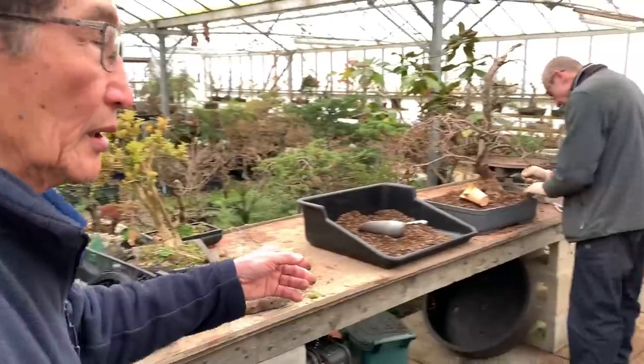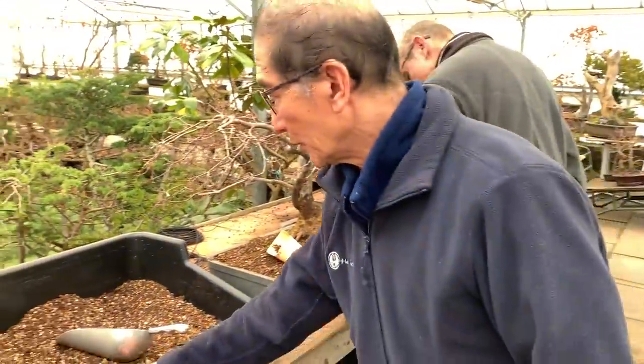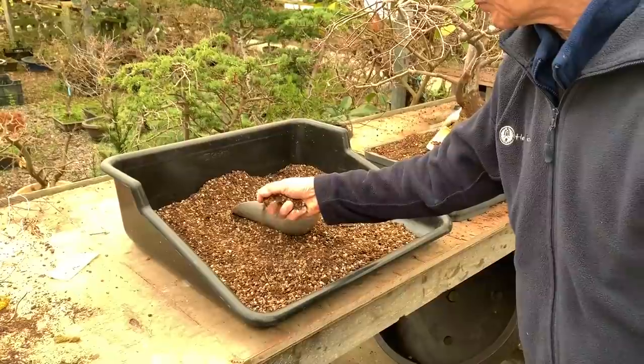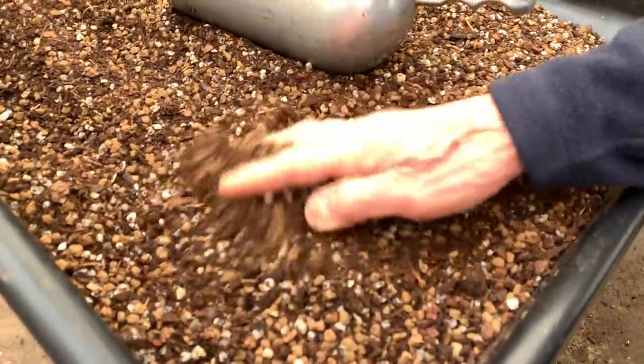Now we turn around - this is the potting process. At this time of the year we are potting all our maples. This is the maple compost which has, I think, 50% akadama, some volcanic grit, pine bark and peat.